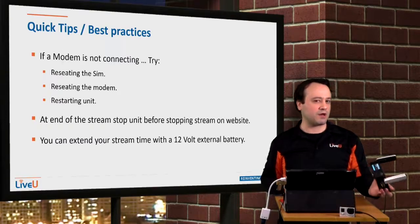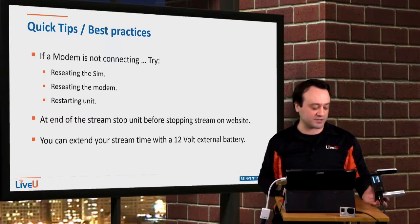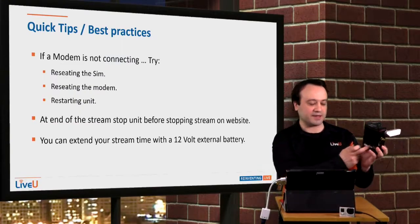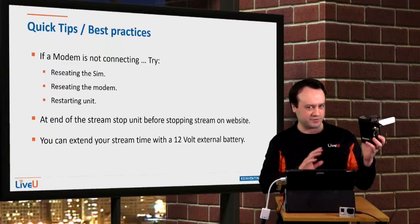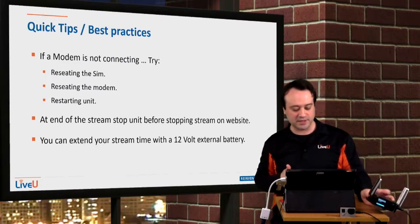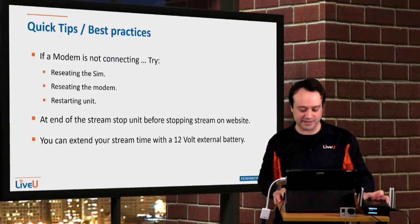If you're streaming for a long period of time, we do have an external battery that you can use to extend the lifetime of the unit by 2 hours. The internal battery streams for 2 hours by itself, so you can add another 2 hours for a total of 4 hours. It is a 12-volt external battery that it needs.